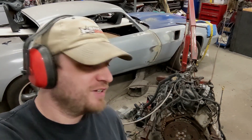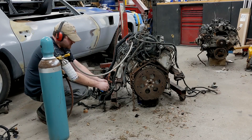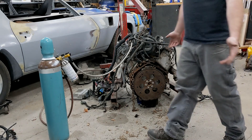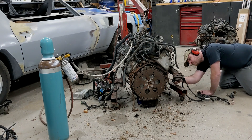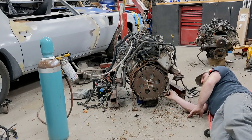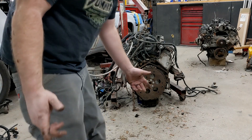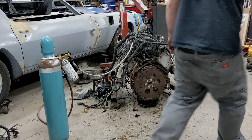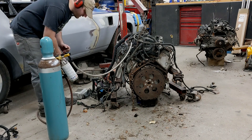If this looks like hackery to you, that's because it is. Started not working — that starter's shot. Might have two bad starters. Two dead starters later, this is the brand new one out of the Beretta.